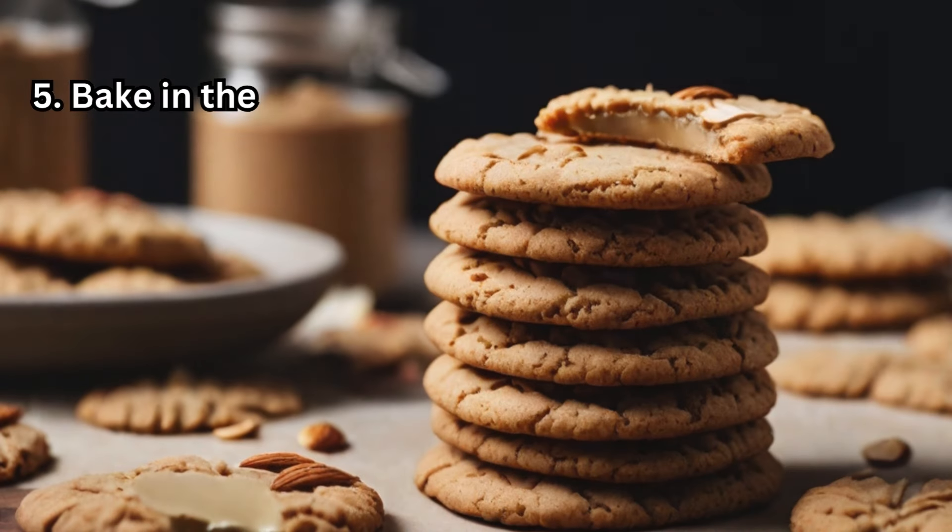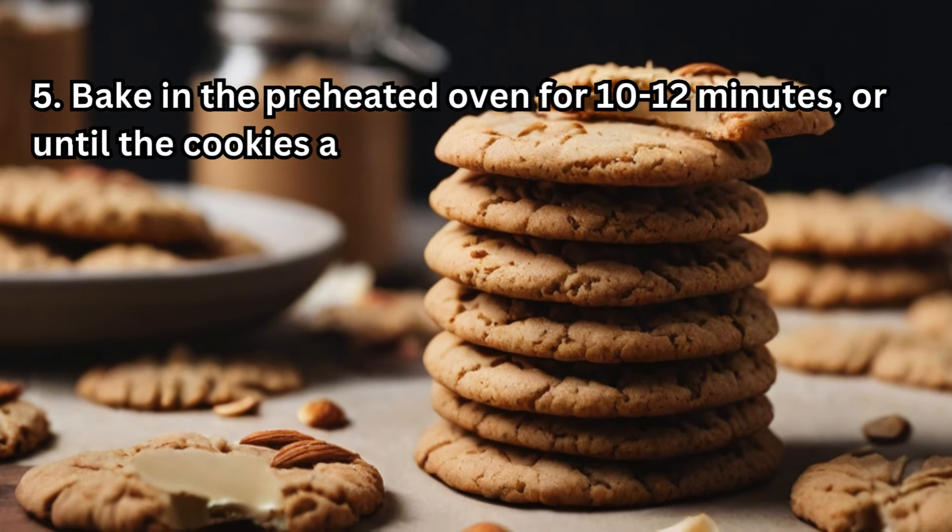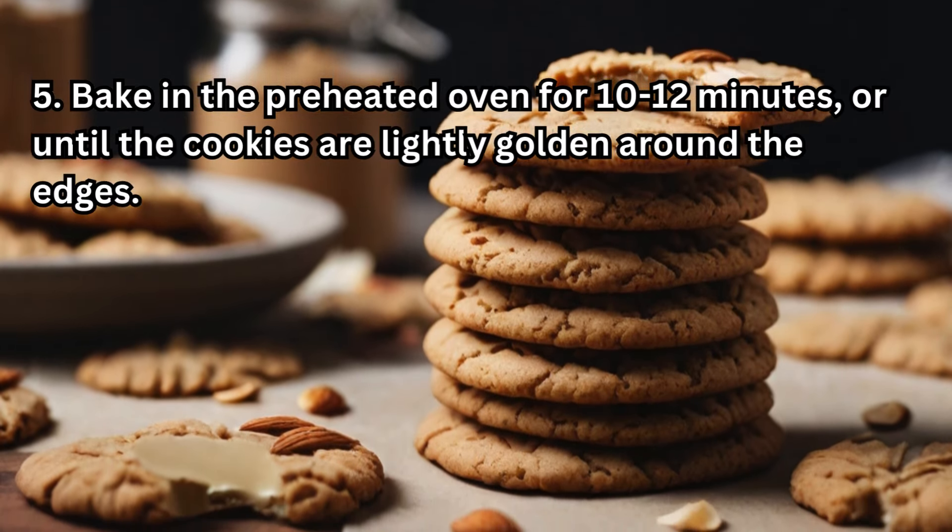Bake in the preheated oven for 10 to 12 minutes, or until the cookies are lightly golden around the edges.